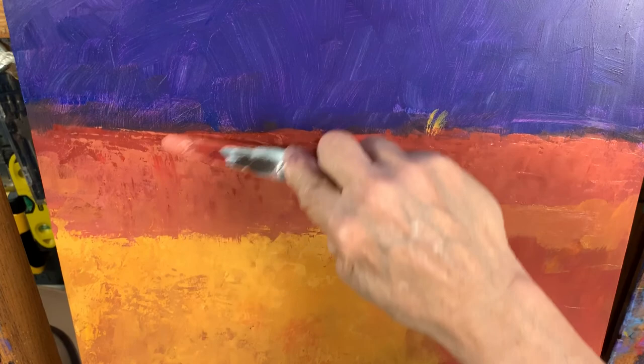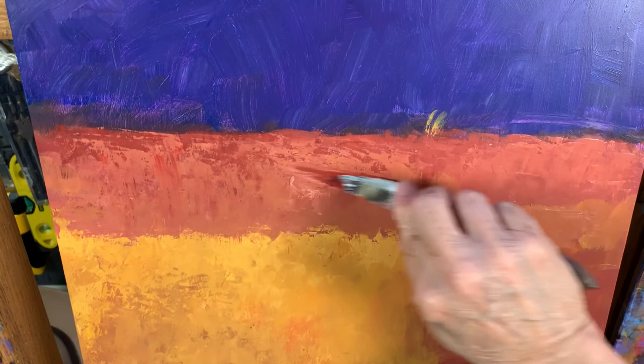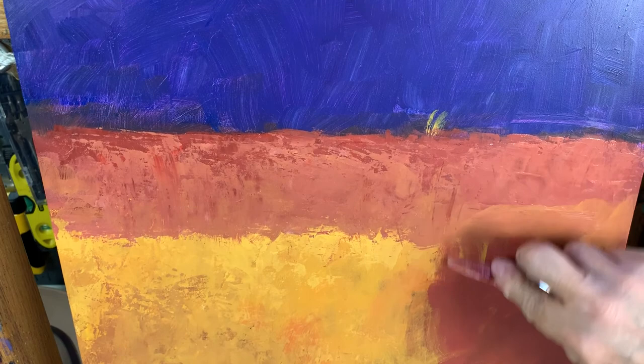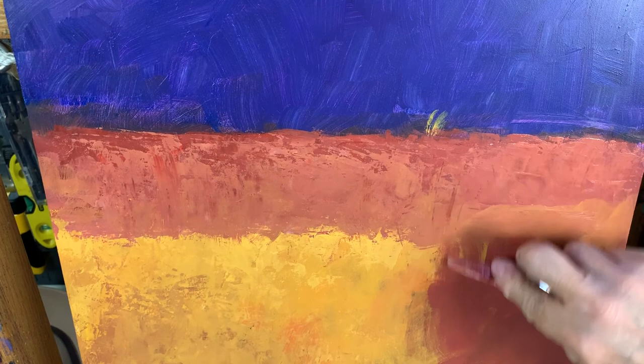The combination of the texture and the use of different tools — let's see what happens when I scrape a little bit. Remember, this technique is called — traditionally this would be called scraffito.